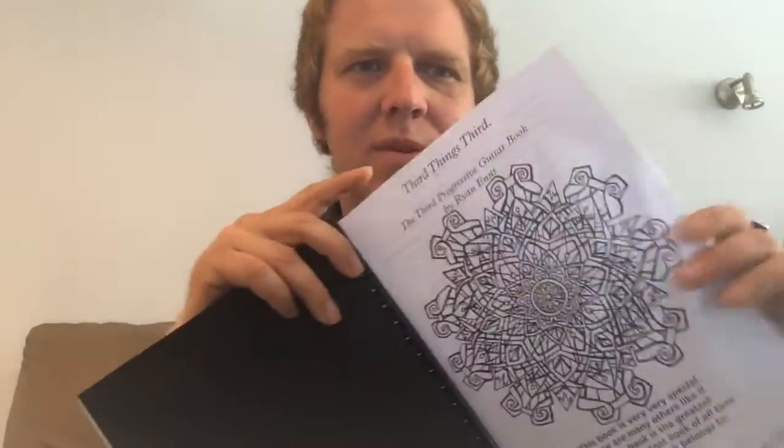Hey everybody, welcome to the third riveting video about my new guitar book. It's called Third Things Third and it's the long awaited sequel to First Things First.